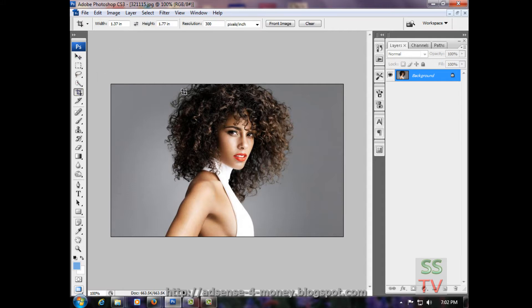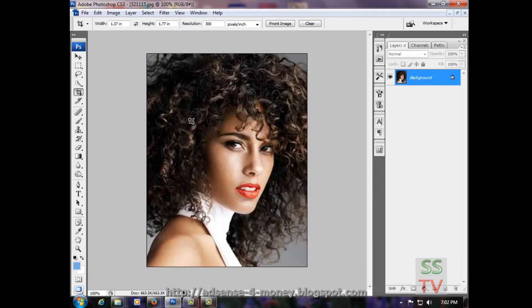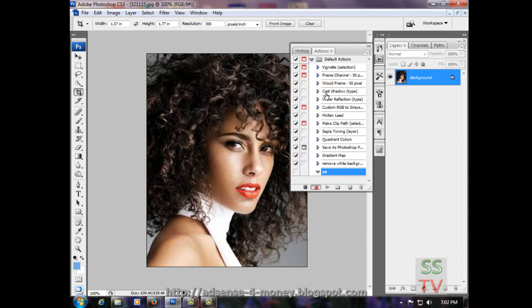Crop to passport size — I have selected the size 1:3.7, just crop it. Now go to the Action palette, create a new action, name it 'Passport PP', and record it.